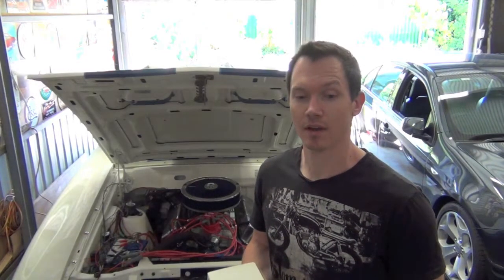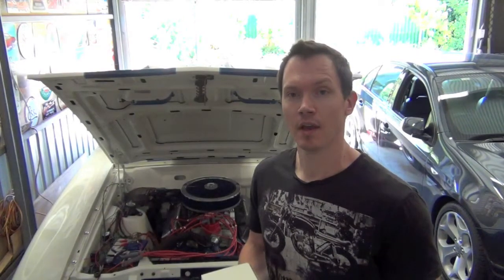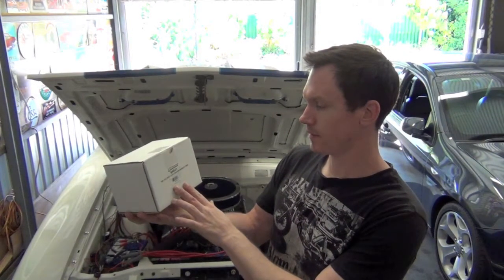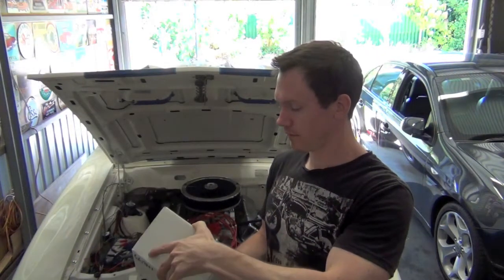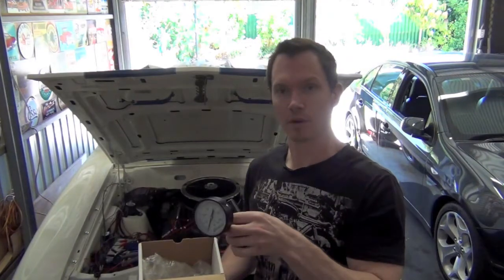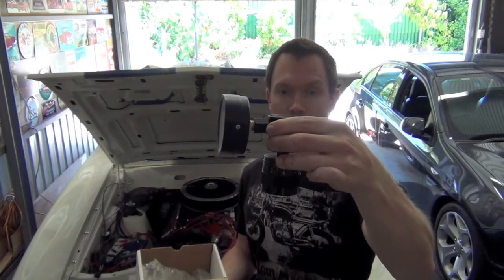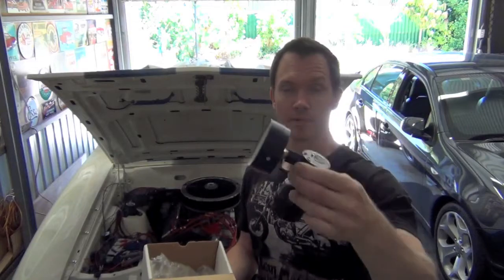Morning everyone. Today I'm going to take out one of the valve springs in my coupe to test the seat pressure and the open pressure. I went ahead and bought one of these mini valve spring testers from Proform, part number 66841. This is what it looks like - it's got a height adjuster so you can adjust your installed height fairly easily.